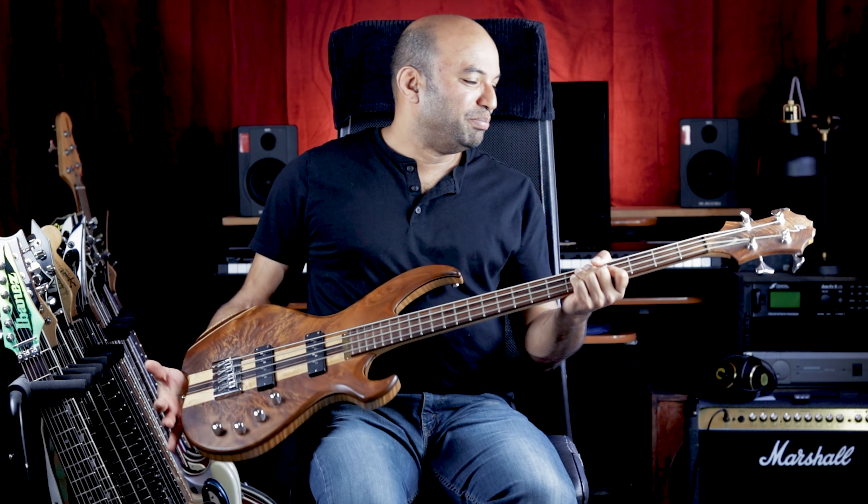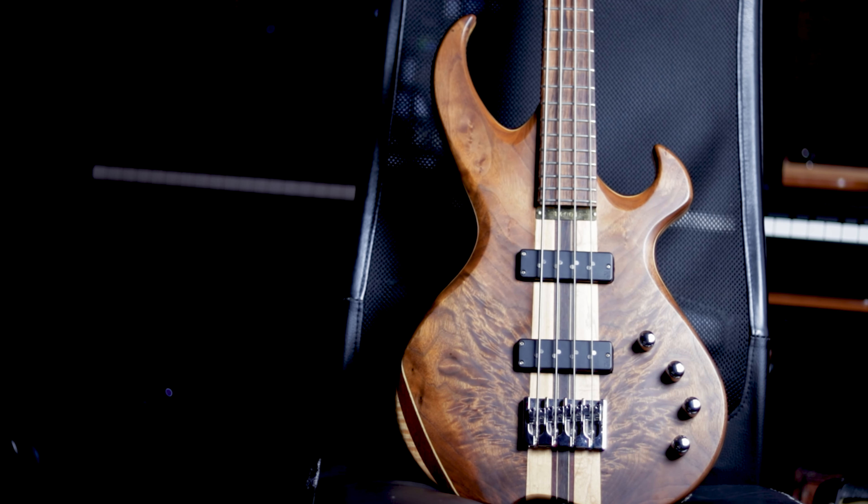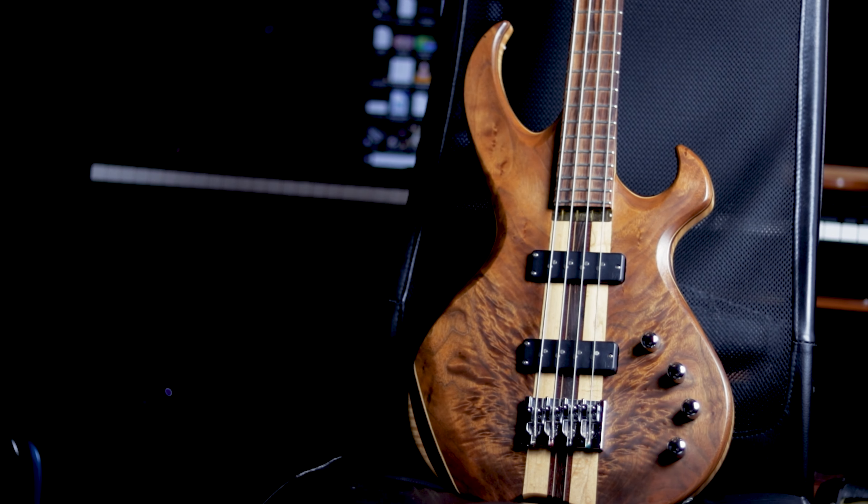So guys, I'm a guitar player, not a bass player, but I do play bass occasionally on my original music. Smurly's is another local luthier that makes these beautiful bass guitars. Take a look at that walnut top — it's just stunning.